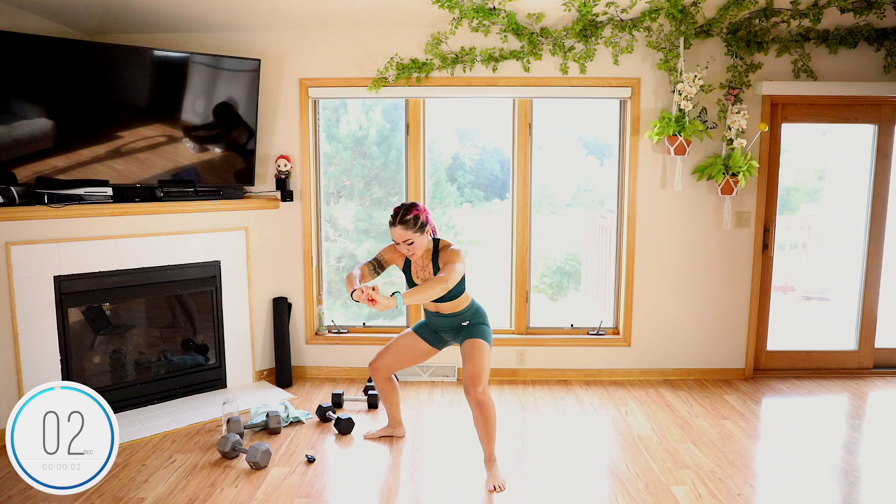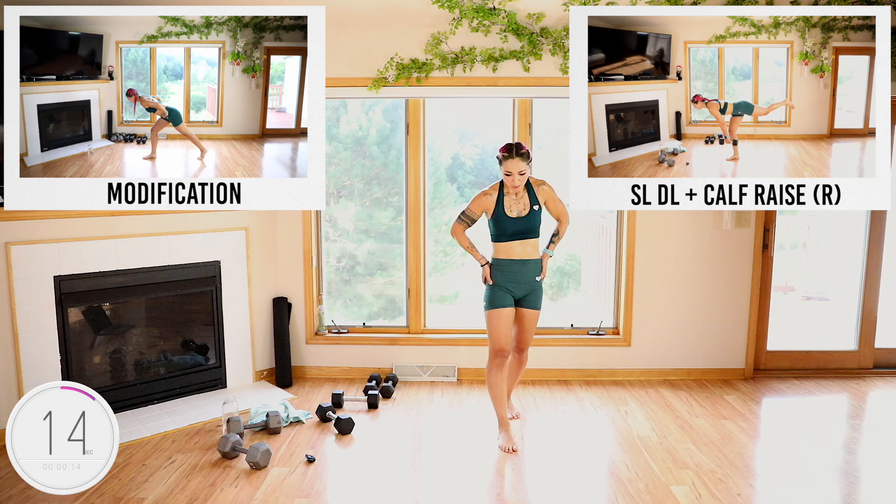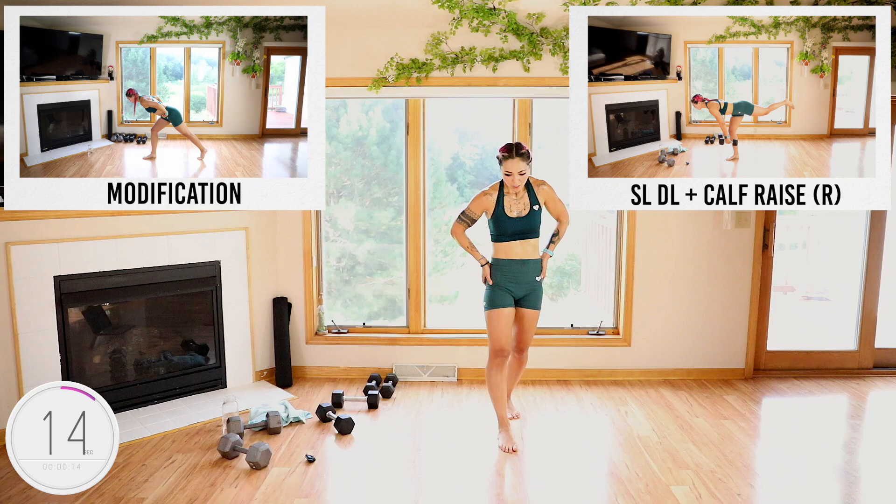Five, four, three, two, and done. Single leg deadlift calf raise — I'm going to grab my 15s so I know I can do it safely.